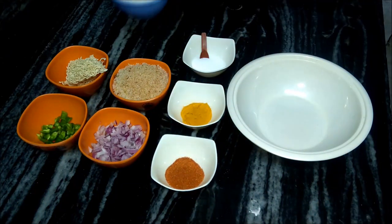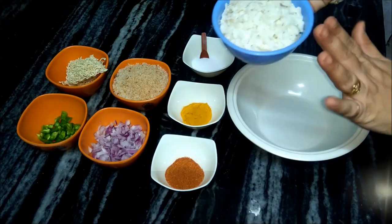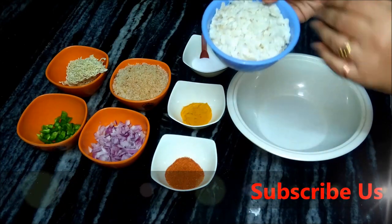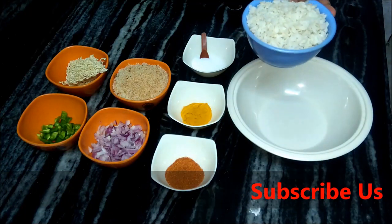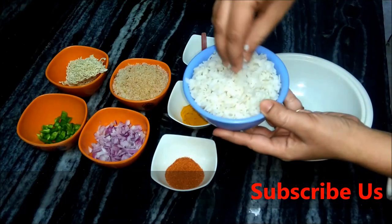We have brought Poha. We will soak it for 10 minutes — wash it 2-3 times and soak it. I have already soaked it for 10 minutes and used it before. We have to take it like we use the Poha Maggi.